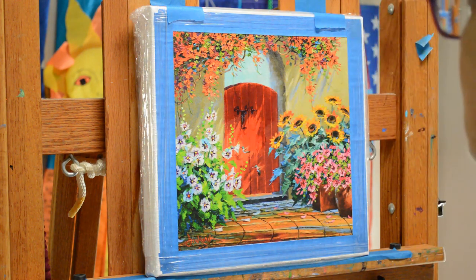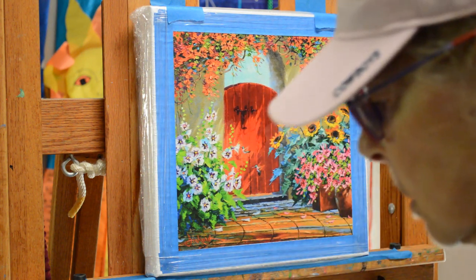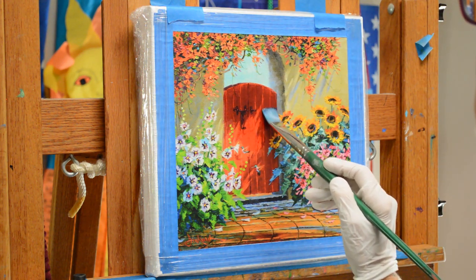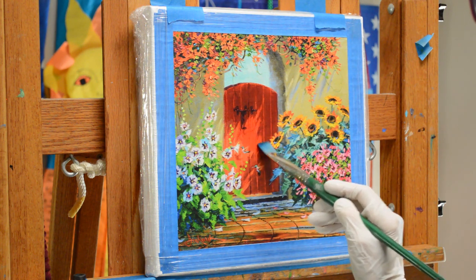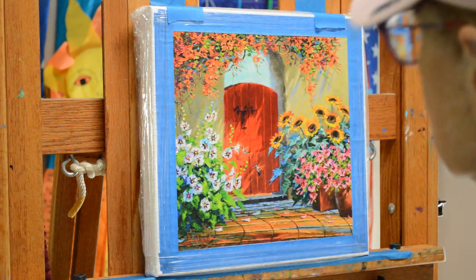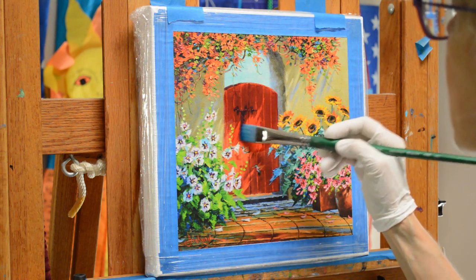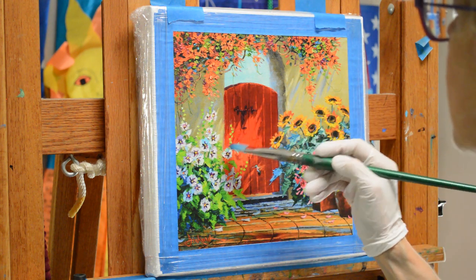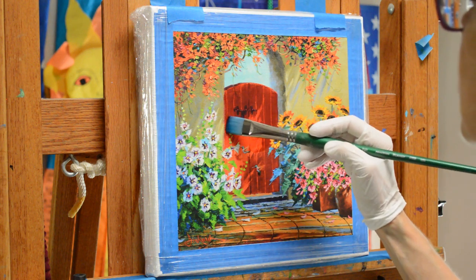These Giclees on canvas are lightfast. The inks they have these days are lightfast up to 250 years, so they'll outlast us. The first Giclees that were made were actually done for architectural renderings and the inks were not as permanent as the ones available now. They've really come a long way since the mid-90s when artists began using these to reproduce their artwork.